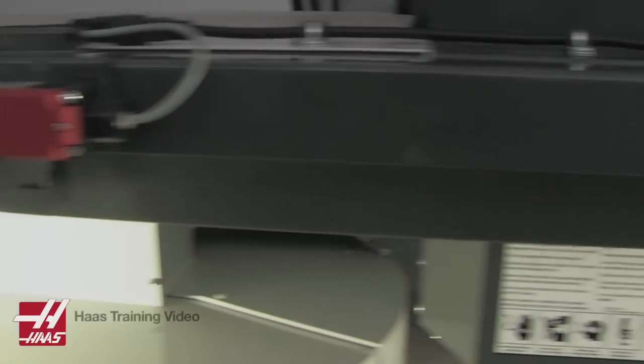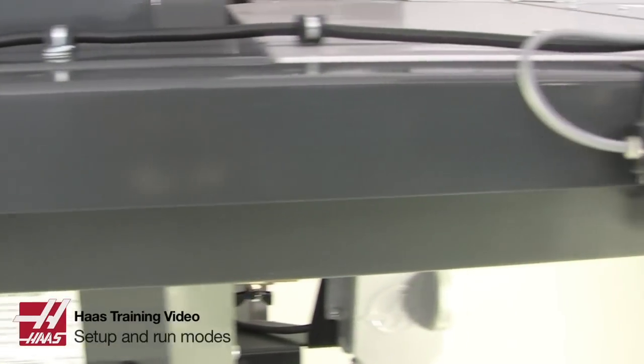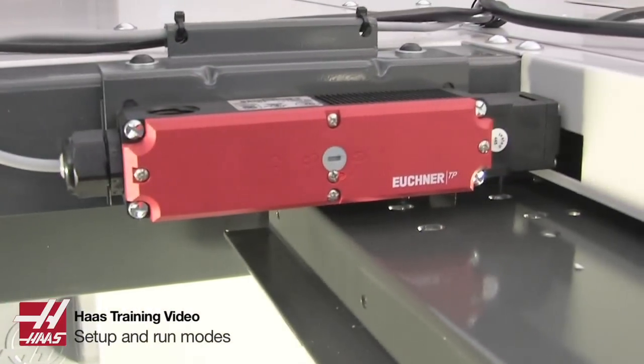All Haas machines have safety door locks to prevent the operator doors from being opened while the machine is in operation.